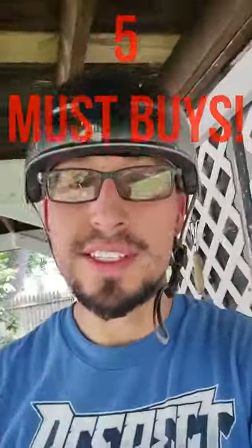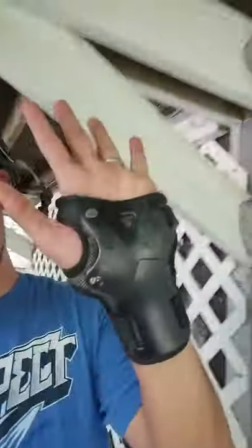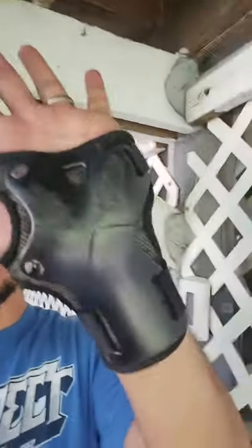Your five must-buy onewheel accessories are guard rails, magnetic fender, float plates, a helmet, and wrist guards. My favorite wrist guards by far are these ones — they are cheap, only ten dollars.